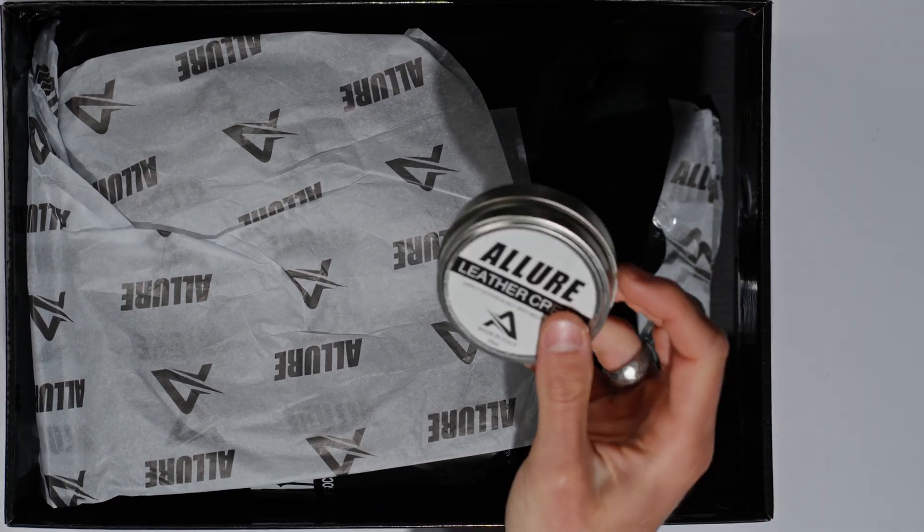You get their boot bag and a little shoehorn — everything has the Allure logo on it, which is really nice. Very premium touch; attention to detail is definitely there. It's a canvas drawstring bag, which is definitely nicer than some of the more synthetic Nike bags you get. The boots themselves come with little shoe stays that hold the shape of the boot — a really nice touch. They also come in a white model as well.